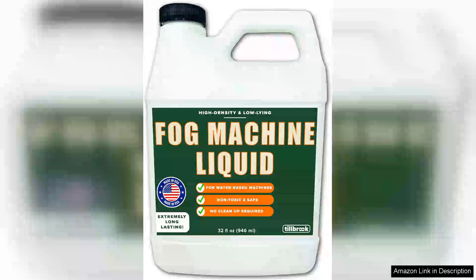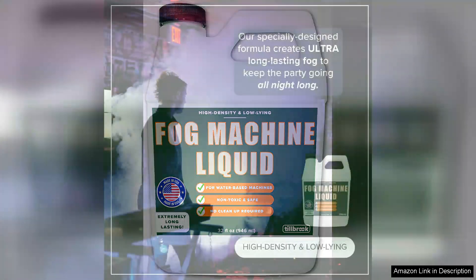I recently purchased the Tilbrook Fog Machine Fluid 32 oz for my fog machine and I couldn't be more pleased with the results. This fog machine liquid is specifically designed to create a dense, long-lasting fog that enhances any event or occasion.